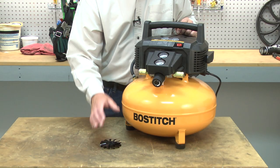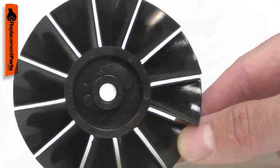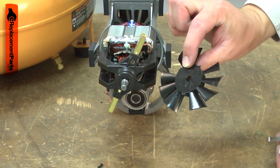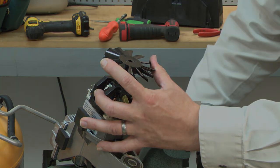The motor fan is driven by the motor shaft and provides cooling airflow to both the motor and the pump. If debris enter the pump housing, the plastic fan blades can be damaged or broken off. A broken fan can lead to heat damage to the pump and motor. Replacing the motor fan is a repair that you can do yourself, and I'm going to show you how.